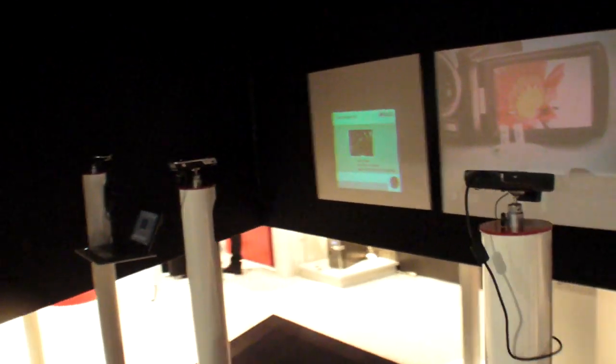We're here at EITEC and there's a new projector. It's the new Pocket Cinema V50, a DLP projector with 50 lumens. It's a very small device which can also work in battery mode.